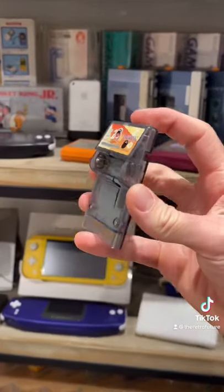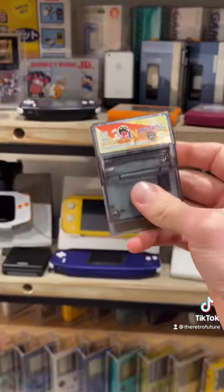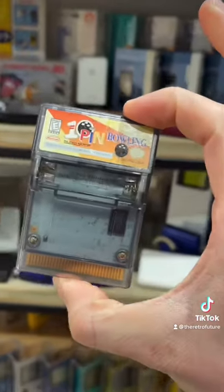It's not actually the only funny looking game cartridge. This is one for a Game Boy Color, but we'll take a look at this in another video.